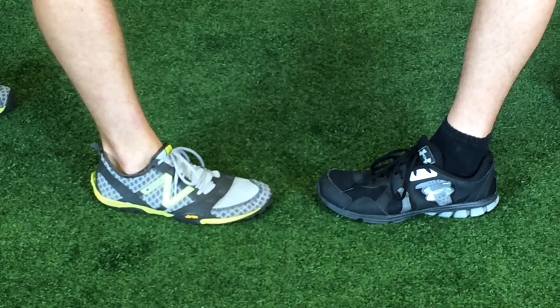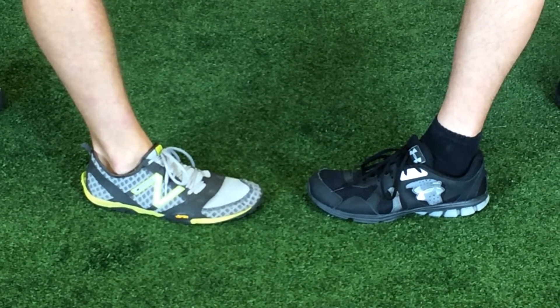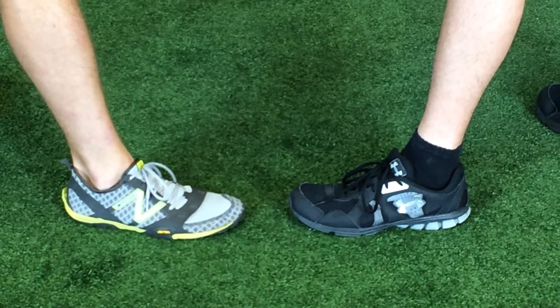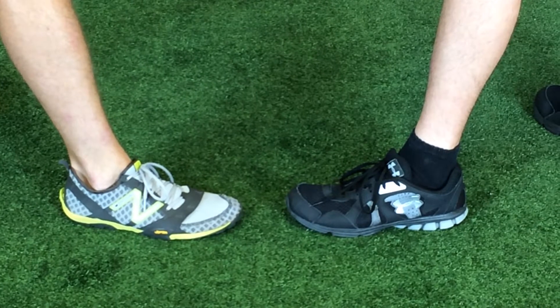We're going to talk a little bit about shoe selection for different types of exercise. On the left you see a very minimalistic type shoe, and on the right you see a more traditional athletic shoe with a cushioned heel.